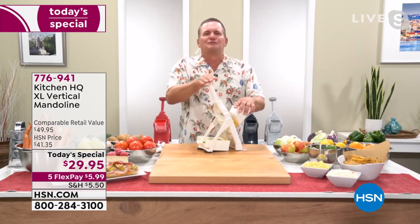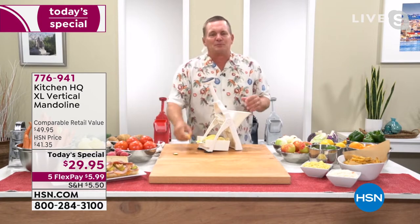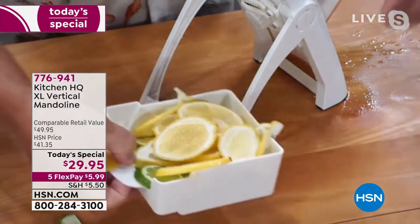Adam, it's the safest, most versatile mandolin we've ever had on HSN, and I'm proud to say it's from Kitchen HQ, our proprietary brand at HSN.